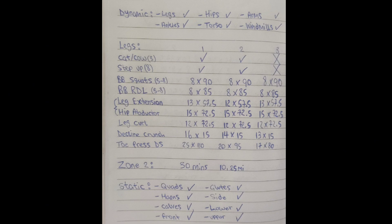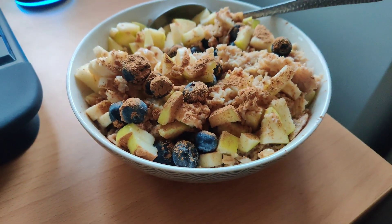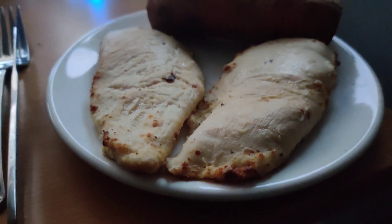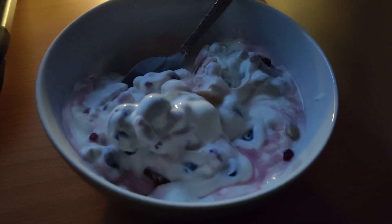Finished up with 30 minutes of cardio on the bike. You can pause the video right here if you want to take a look at my full rep sets and weights for the workout. For my post-workout meal I've got a second bowl of protein porridge with blueberries, some chicken breast and sweet potato, and Greek yogurt with fruit and nuts.